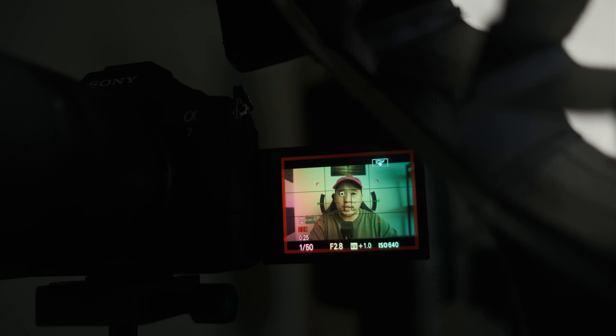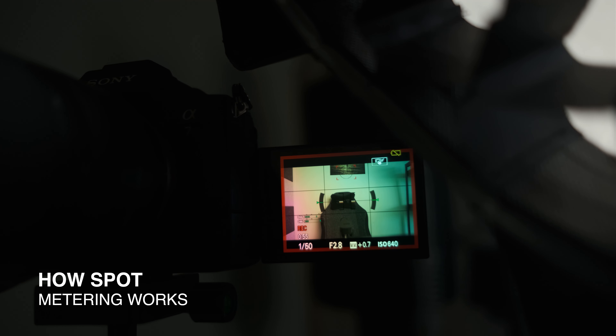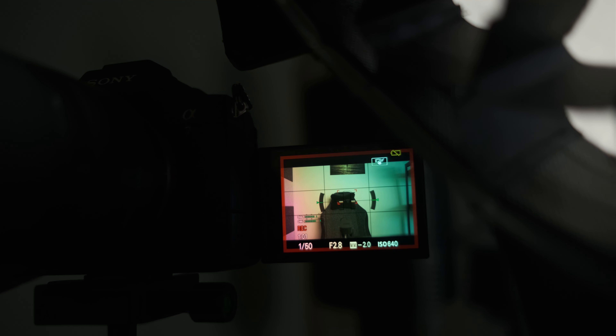So let's switch to multi-metering. As you can see here, it's only on 1.0. But if you go to spot metering, my face directly will be at 1.3 to 1.7. The right side of my face will be at 1.7 and 2.0 sometimes, and the left side will be at 1.0 to 1.3. If you go over here it's going to be on 0.7. If you go to the chair it's going to be on minus 2.0. If you go to the wall it's going to be on 0.0, and if you go to the corner it's going to be on 0.0.